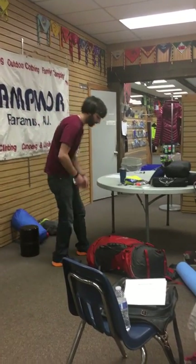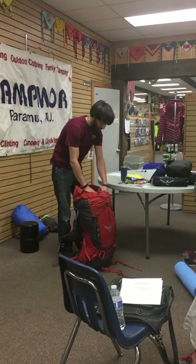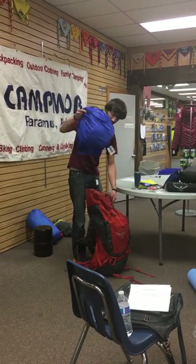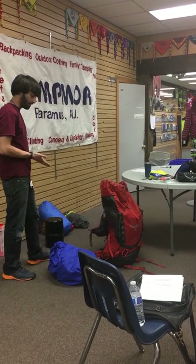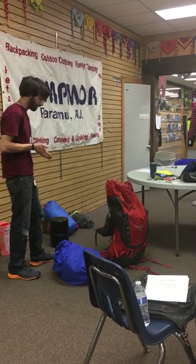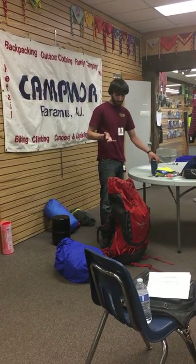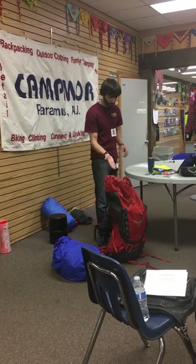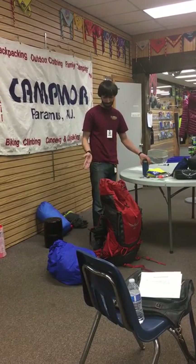Right off the bat, the next thing I'd say is have your shelter somewhere you can get to it quickly. It's a couple of pounds — not the heaviest, not the lightest thing in there. But God forbid I get to my campsite and it's raining — I don't want to be digging through this pack trying to get to my shelter. I want to get that thing up as quickly as I possibly can, and then I can go inside and deal with my pack.